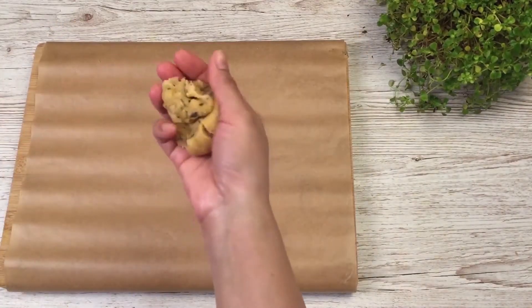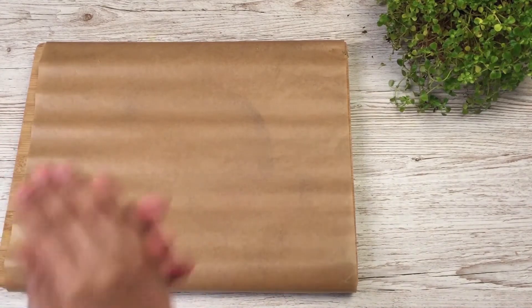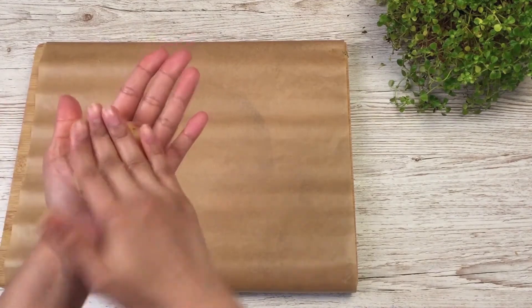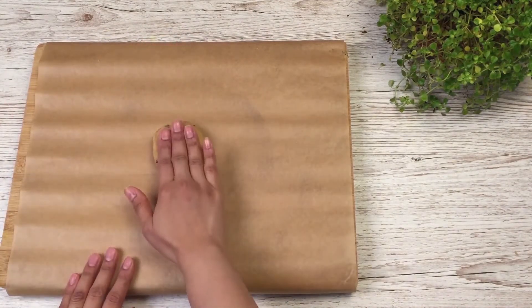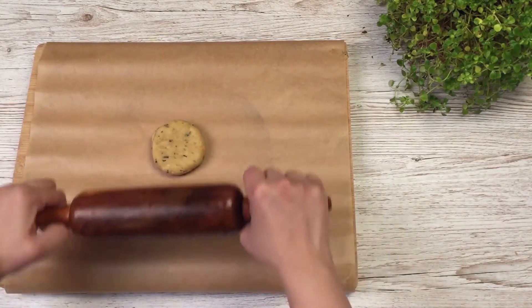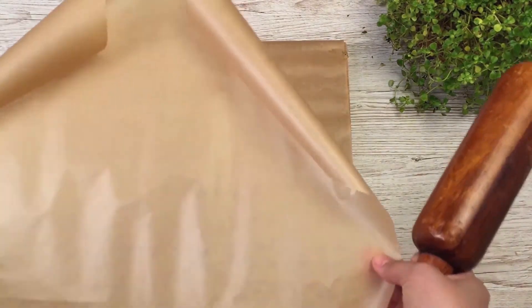Then you will roll it using a rolling pin with the help of some parchment paper. You use parchment paper if you're using a wooden surface so the dough doesn't stick, but if you are using a marble surface to roll out the dough, you don't need to use parchment paper — you can do it without.